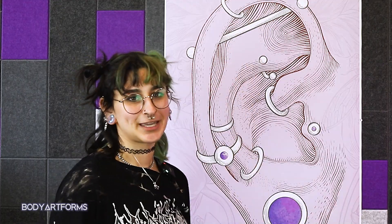What's the difference between a rook and a snug piercing? What even is the helix? When trying to decide on a new ear piercing, it's easy to get overwhelmed. But don't worry, because today we're covering them all — or as many as we can.